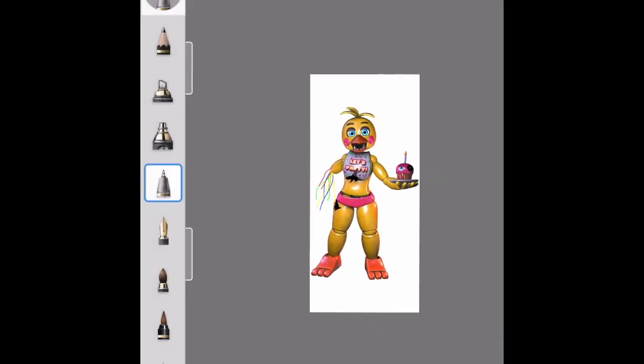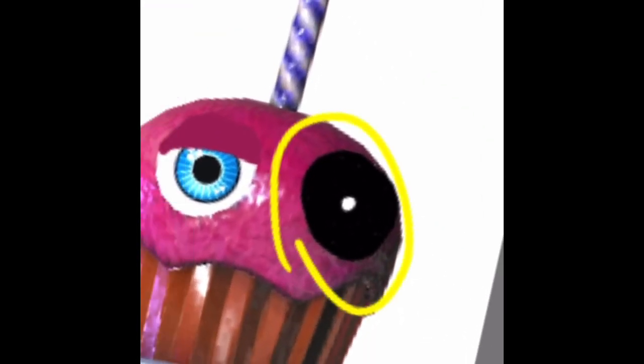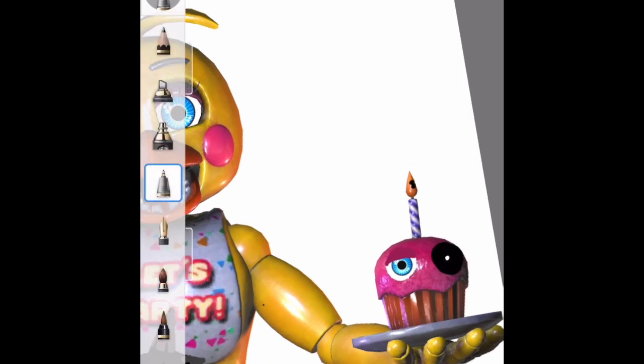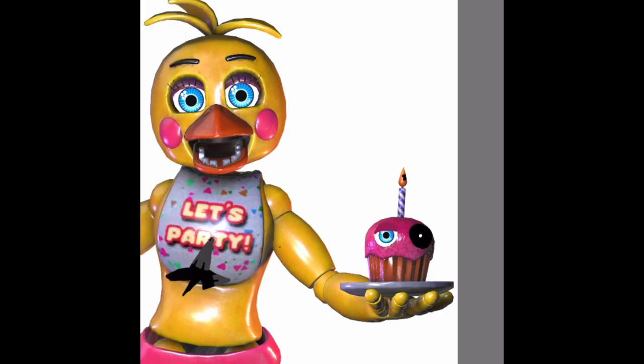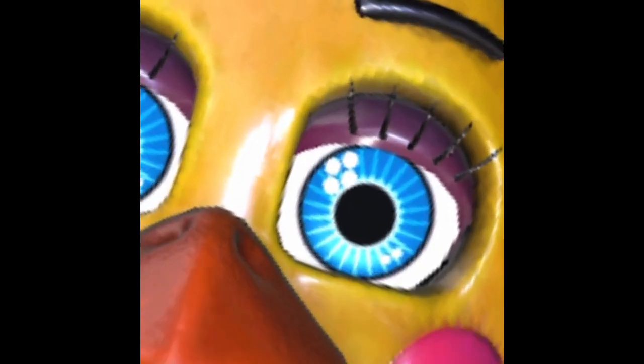That actually looks really good. Now what I think we should do is start working on the face. Instead of doing what we did for the cupcake, I feel like something different. You know what we could add to the cupcake — just a little crack. For Chica's face, I think we should just have her eyes black with nothingness, just soulless — I think that would look really good. It'll be like her eyes just fell out.